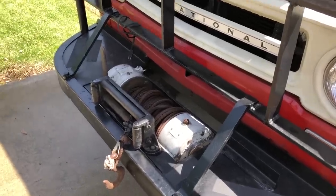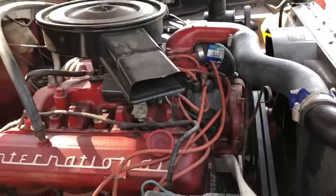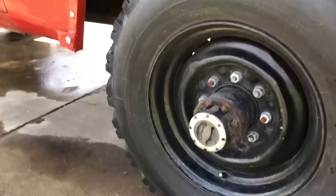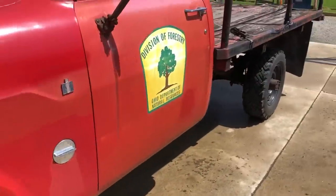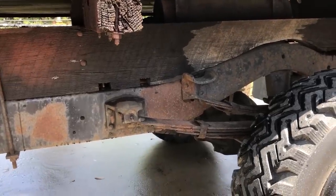This truck, being a forestry truck, has a 10,000-pound Ramsey PTO winch. Big truck battery — always starts. No air conditioning, as many trucks back then did not have. The front axle, which International called an FA-52, is actually a Dana 70 with Warren locking hubs. The rear axle is an International RA-15 full-floating axle.